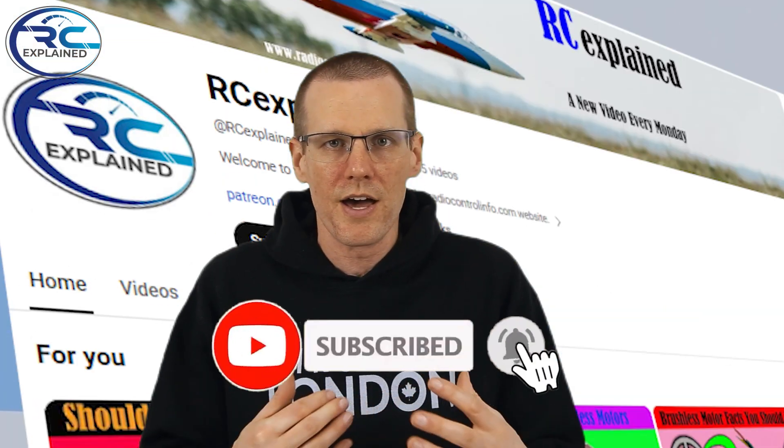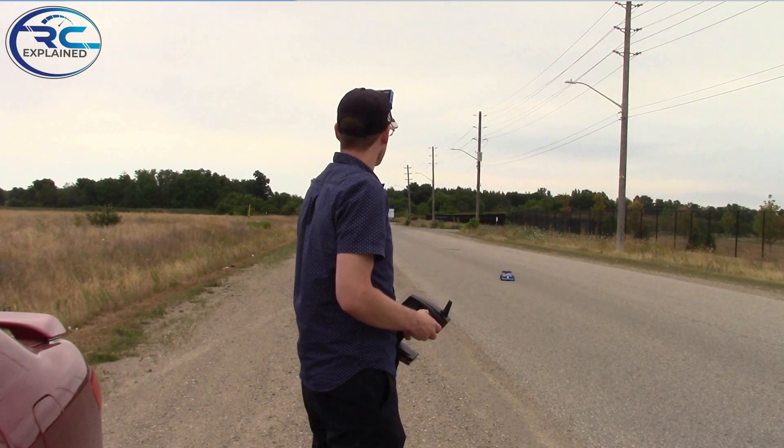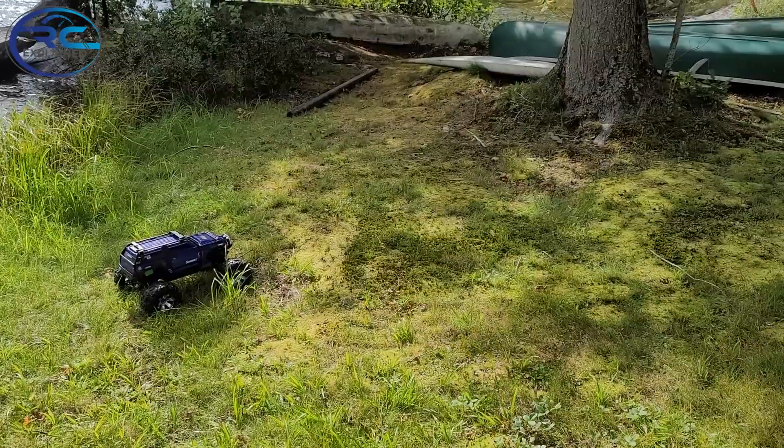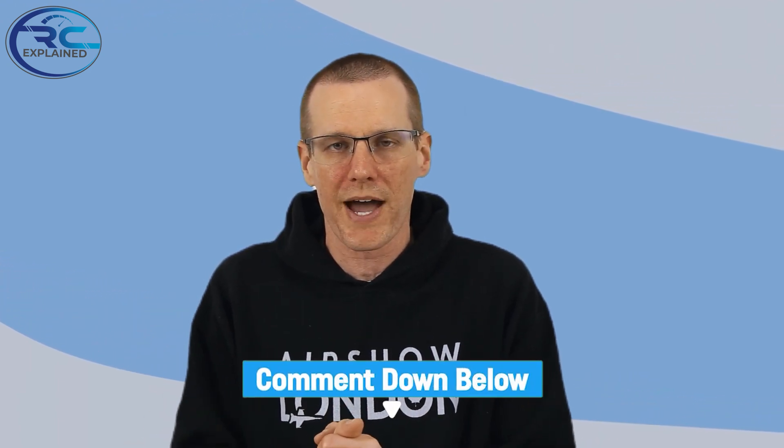Hey everyone, what is going on? Welcome back to another video here on the RC Explained channel. In today's video we're going to be taking a look at something that's so easy to do in order to maximize your lifespan of the battery pack in terms of the cycle count that you can get out of a lithium-based battery. There are a couple of sacrifices you'll have to make, and I plan to use it in only a few of my radio control vehicles where I don't mind those penalties.